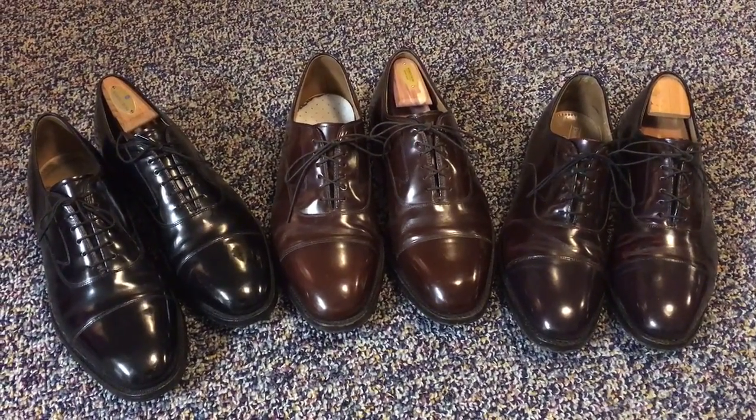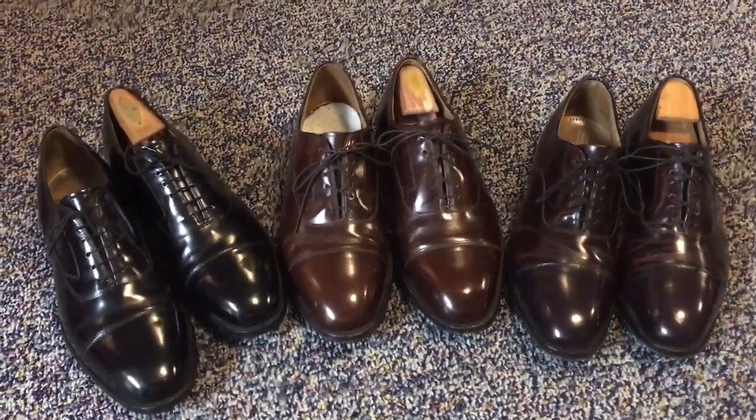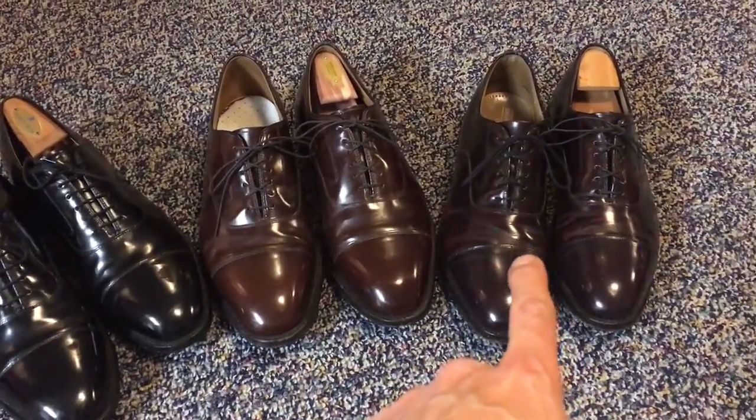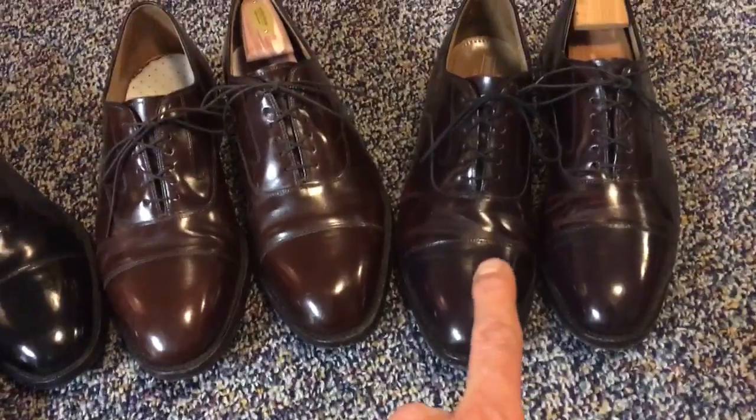The only difference really is two things: one is the size and two the color. So obviously we have black, we've got a nice deep brown here, and cordovan — sometimes referred to as oxblood.